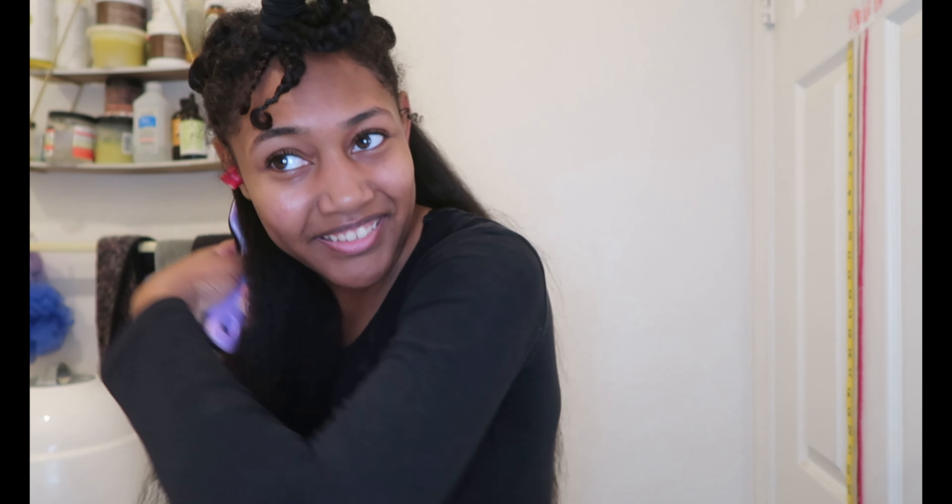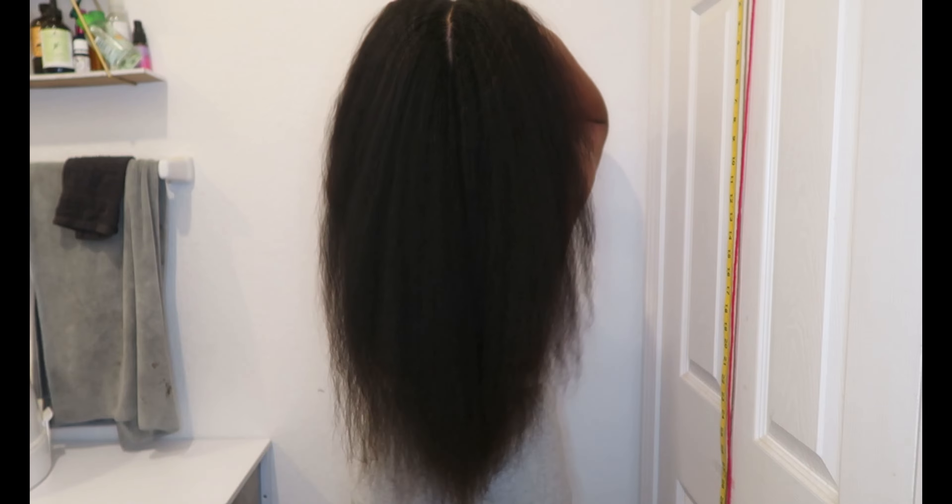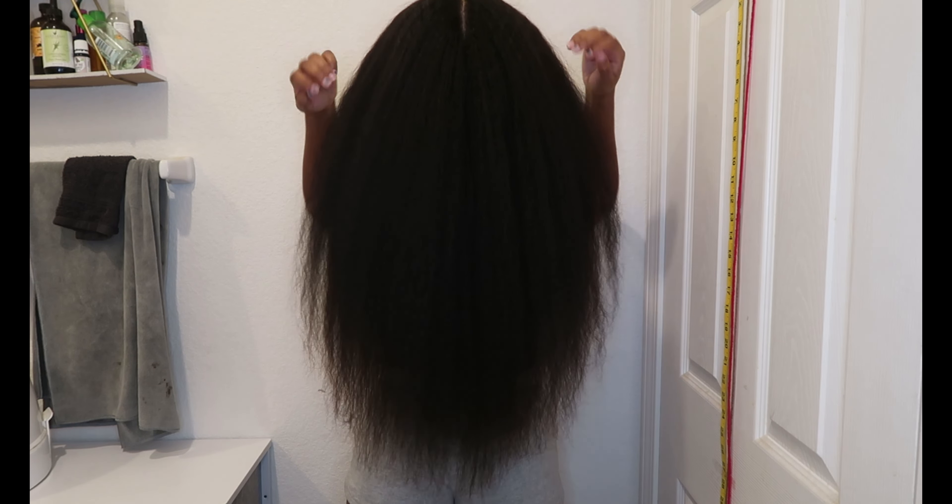Shockingly, I got the boar bristle brush from the Dollar Tree and it's really freaking good — it doesn't melt. When it comes to blow drying your hair before straightening it, you want to get your hair as straight as possible to limit the amount of heat you'll use when you're using your flat iron. This will give you way better results.